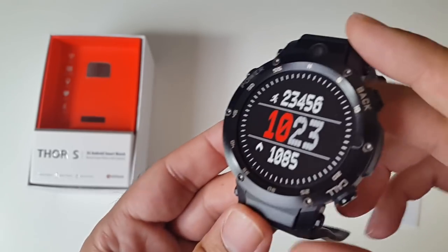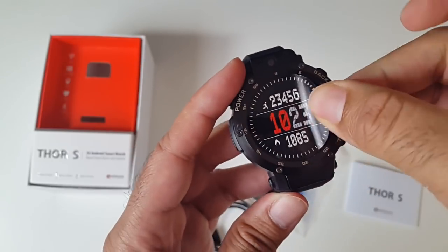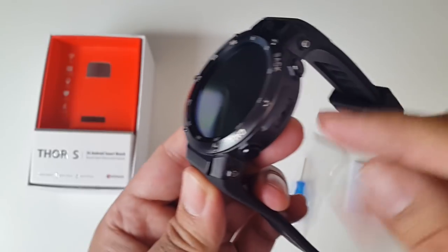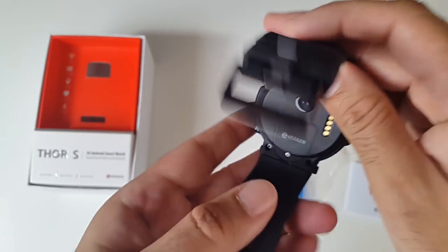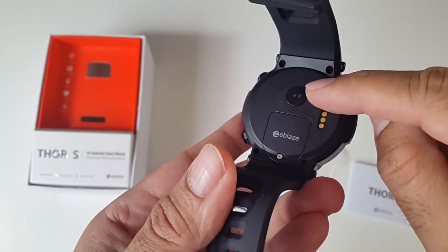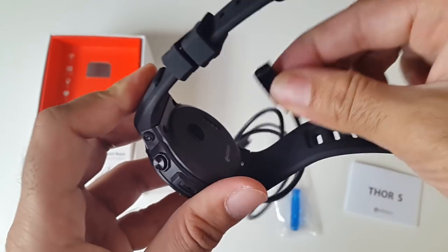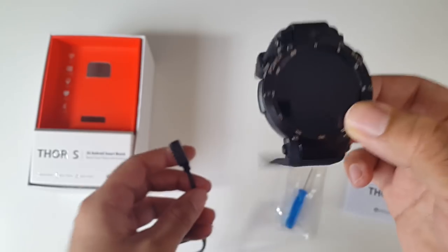On the front at the top is the 5 megapixel camera, with time markings going all the way around. The watch is made completely from metal and feels very solid and durable. On one side you have a back button and a call button, and on the other side just a power button. Underneath you have the charger pin, the SIM tray, and a built-in heart rate monitor. The charger is a magnetic connection and attaches immediately, taking around 1.5 to 2 hours to fully charge.